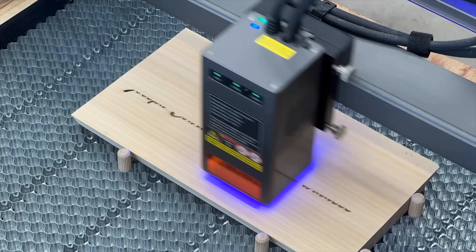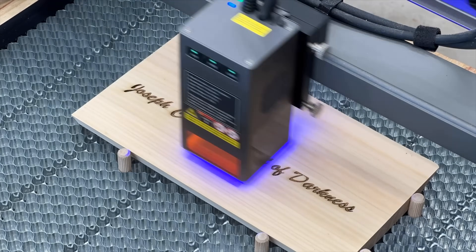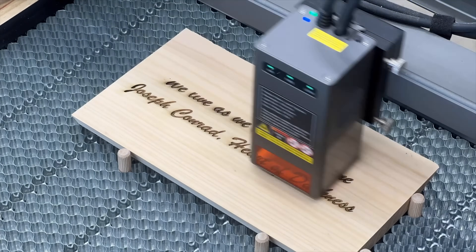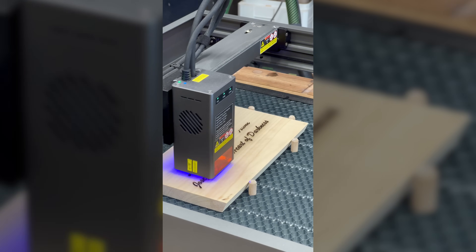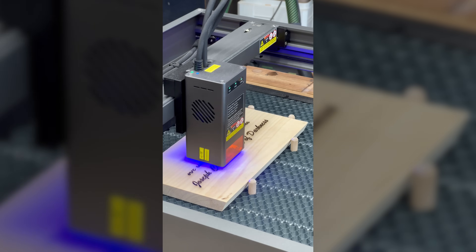This product is the perfect example of a product that's highly customisable and in demand. How many people right now can you think of that love their books and would love a product like this? I used settings of about 12,000 millimetres a minute at 70% power. The reason I went with 70 and not 40 is because I wanted a deep engraving. The laser has penetrated the wood probably 2 millimetres — it's really tactile, you can feel the engraving.